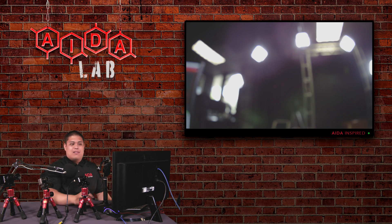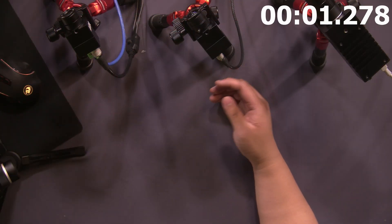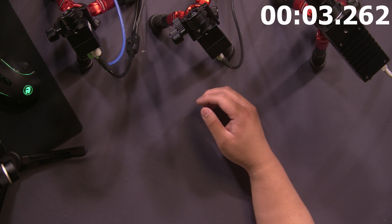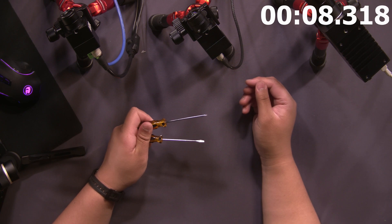Let's go ahead and see how we can fix those today. So without further ado, let's get started. In order to adjust the focus, all you're going to need to do is adjust the focus ring. To do that, you're going to need either a small Phillips head screwdriver or a small flat head screwdriver.